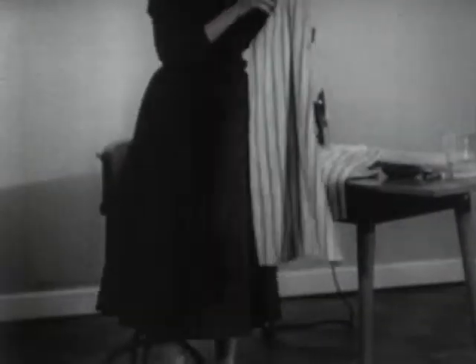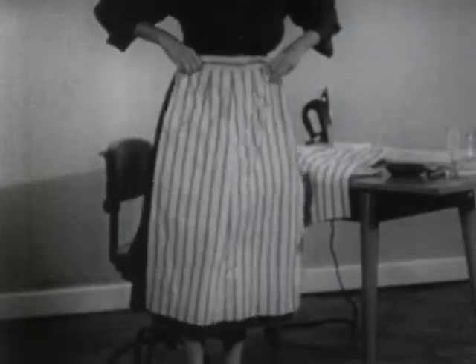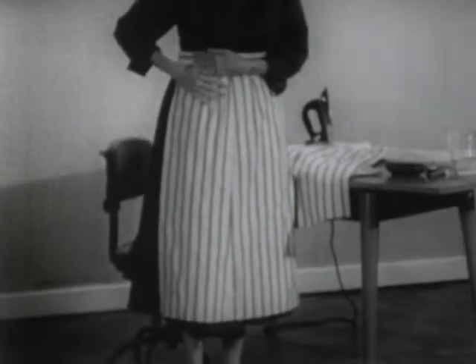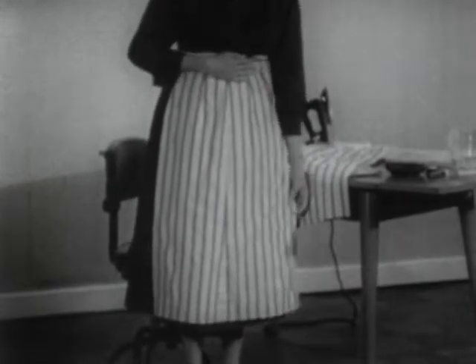If your skirt pokes out on one side, it's often due to a faulty grain line. Now this other skirt was cut from the same bolt of material, but we took time to straighten the grain. I think you can readily see that both sides of this skirt hang correctly.